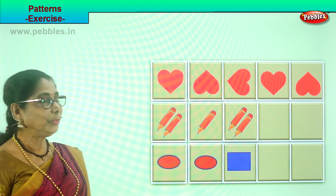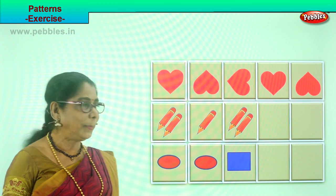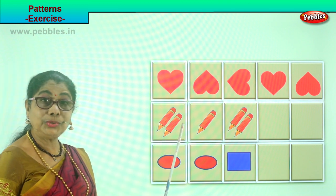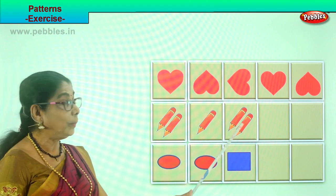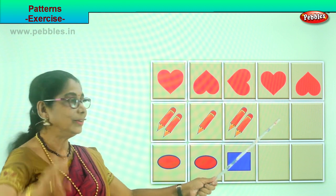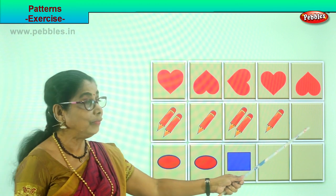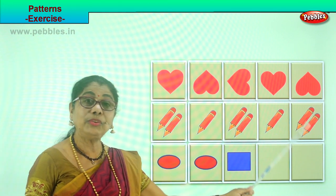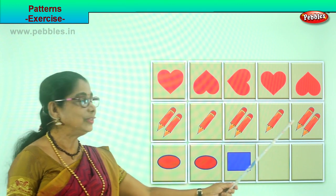Look at the next pattern. You have pencils. Sometimes you put pencils to follow a pattern. Look at these two pencils, one next to each other. There are two pencils here, then one single pencil and two pencils. What will be the next pattern you will follow? Good — you will put this single pencil here. And what will you put here? You will put these two pencils here. And what will you put next? Single pencil. Very good.